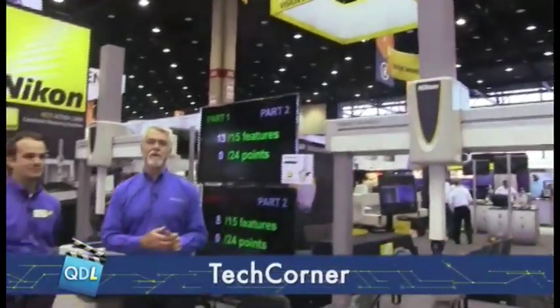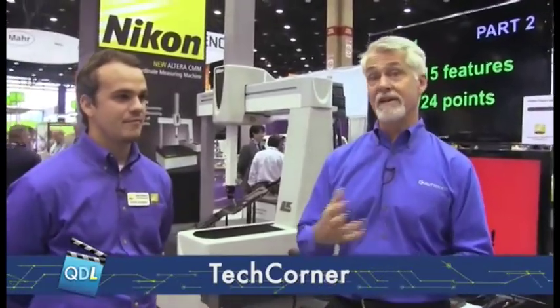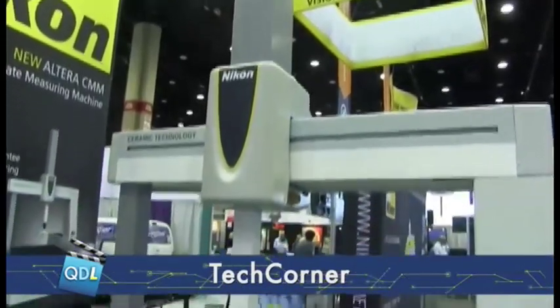We're at the Nikon booth here at IMTS 2014 where we're going to look at an interesting comparison between two different technologies — two different CMMs. Here to tell us about it is David Schlaude. David, what are we looking at?